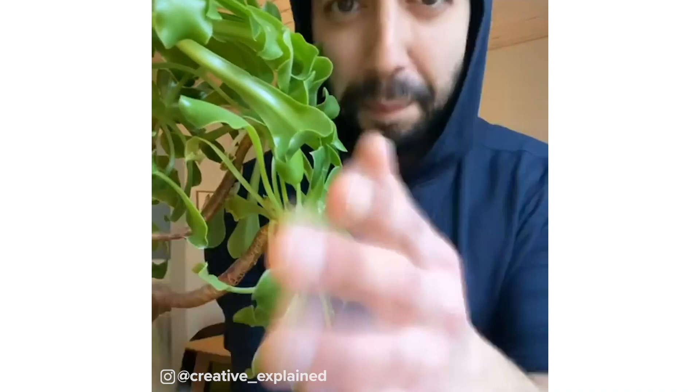Plus, you know those annoying little gnats on the soil? Well guess what — cinnamon gets rid of them too. Cinnamon: magic for plants.